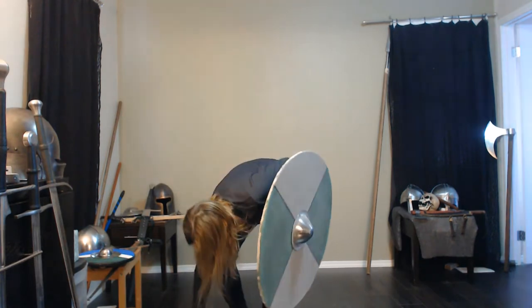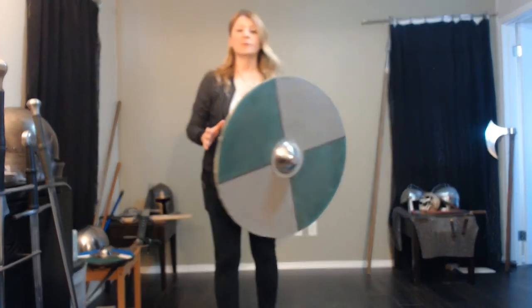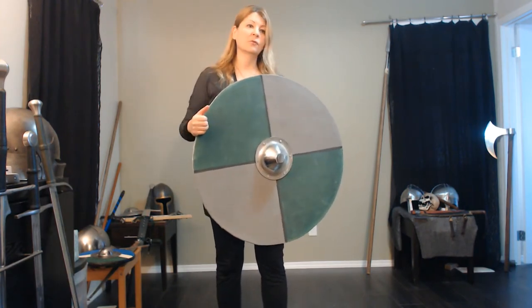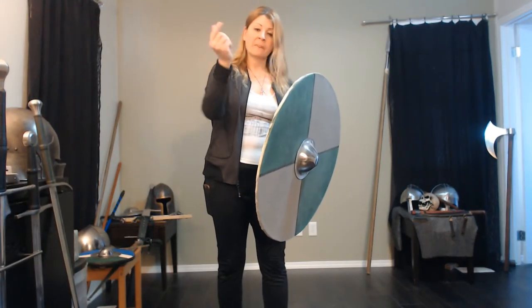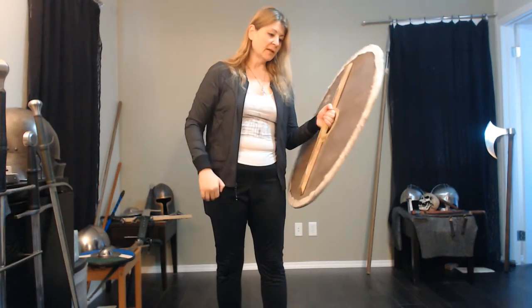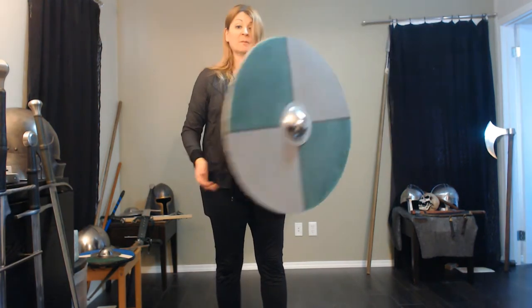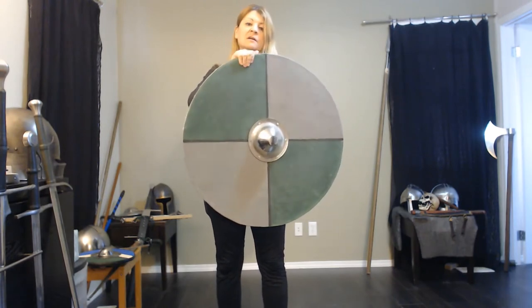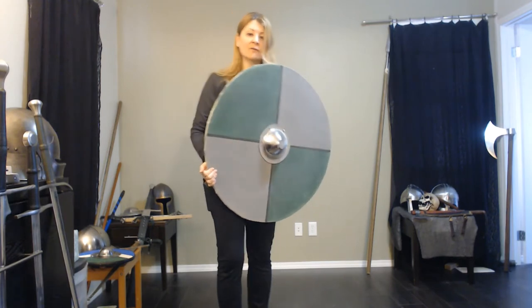I'll put the sword down for a second, because the first thing we're going to do is explain what makes up the round shield. It could be made from thin layers of wood, but that's really hard to do, so most likely planks — they're planed and slotted together. I've made this one myself. It's not finished and it's definitely not perfect. It does need rawhide around the edge, but rawhide is expensive so I haven't got to that yet.